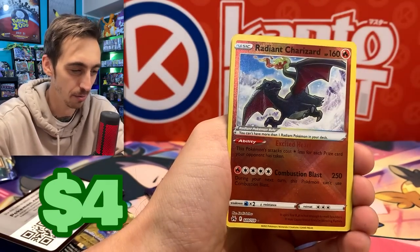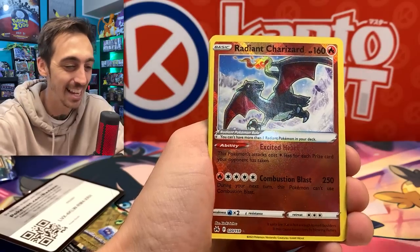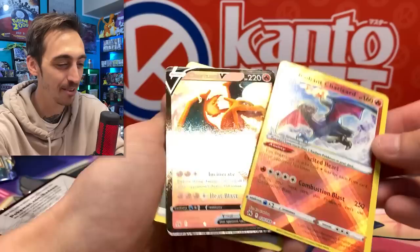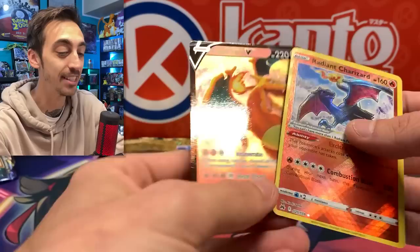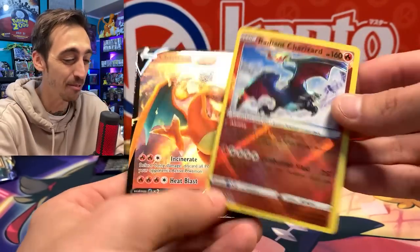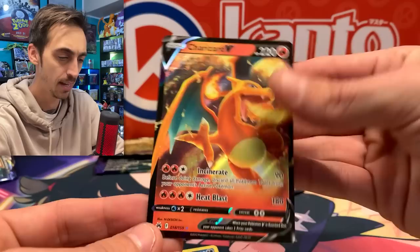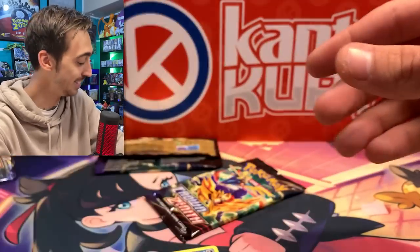Radiant Charizard! I completely forgot Radiant Charizard was even in this set. Can we double it up? Yes — double Charizard pack! It finally happened. Radiant Charizard and Charizard V. I had a feeling this could happen as soon as I saw the way they put both of those in the set. Let's drop the Radiant into a sleeve. It seems like I just can't pull a Radiant Zard with good centering — I really want to start sending stuff to PSA.